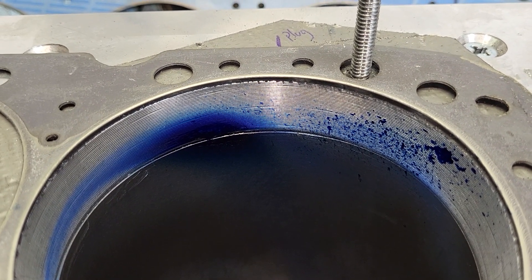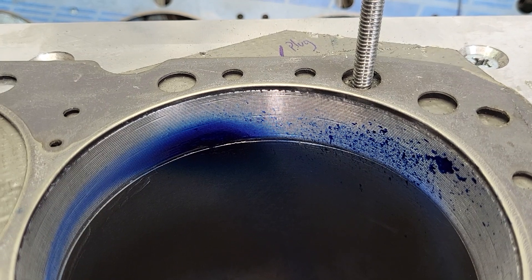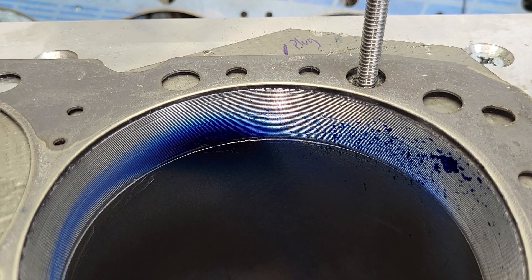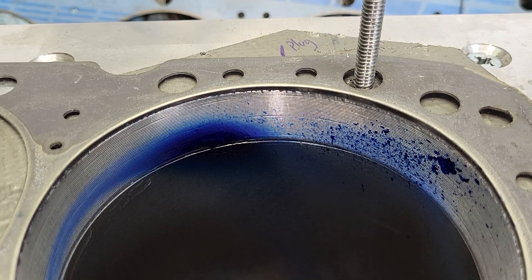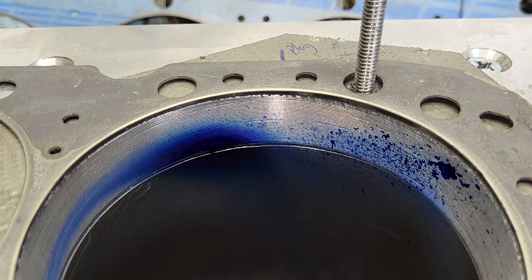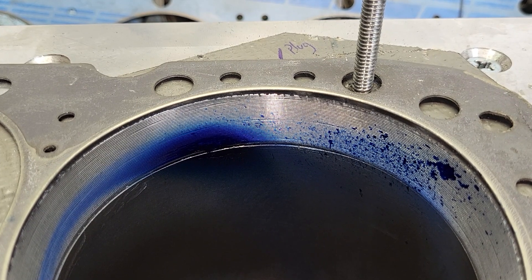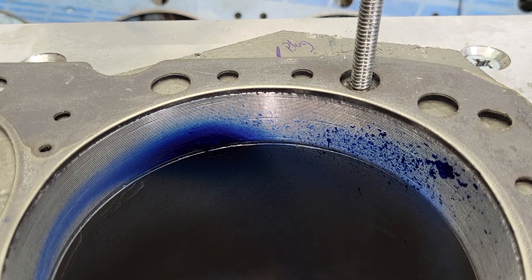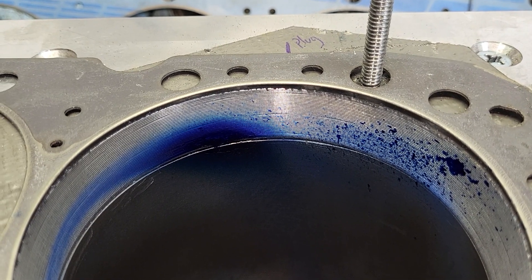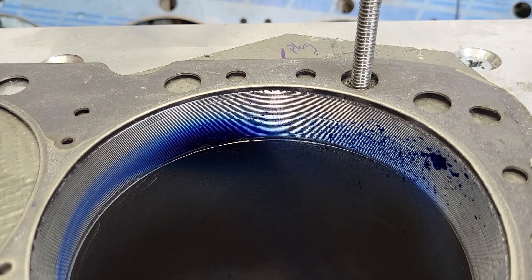I've never done a cylinder head even close to this. This is a small block head that flows better than those rectangular port 427, 435 horsepower heads did after they were ported. Important to notice — it's still a small block head, a 9-degree inline valve head. They are still available — they're like $3,000 a piece. Ouch. I don't know if I would go for that exact design head. I think I would have to check out some SB2 stuff. I have a feeling changing the valve angles that much is probably a good thing, more of a canted angle.